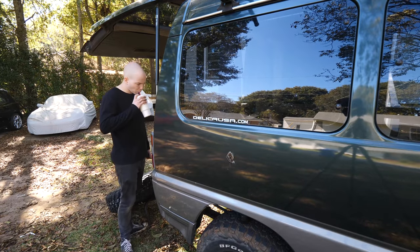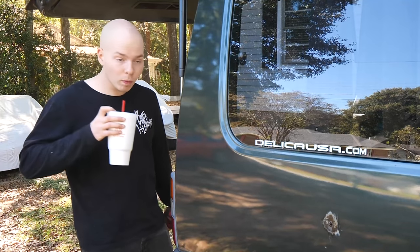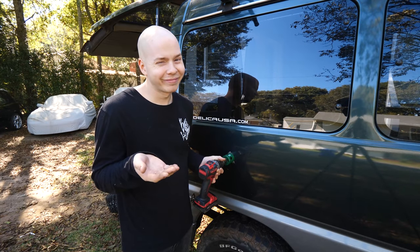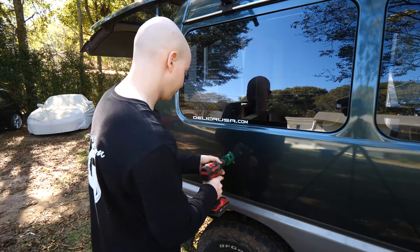A lot of you guys didn't want me to do this, but oh well. To be fair, there was already a hole there — just think of this as free body work. But in reality it's gonna look awesome.